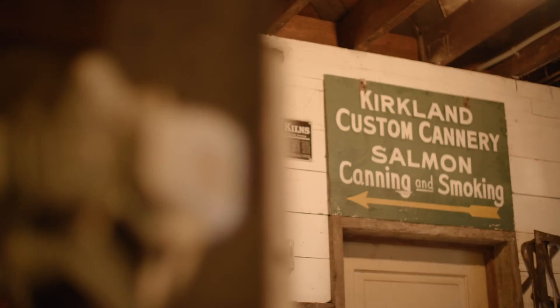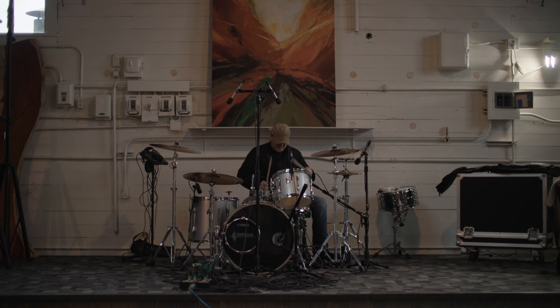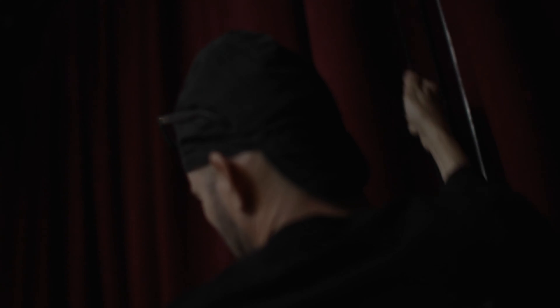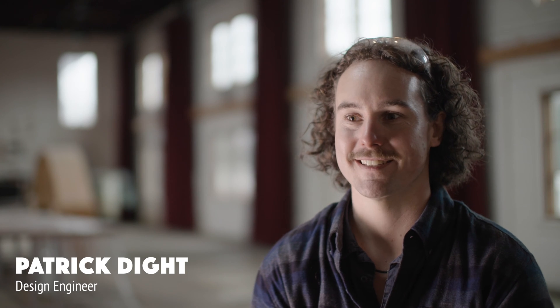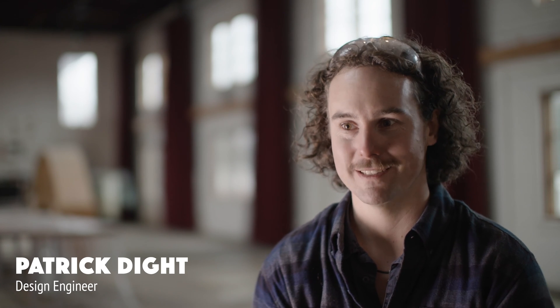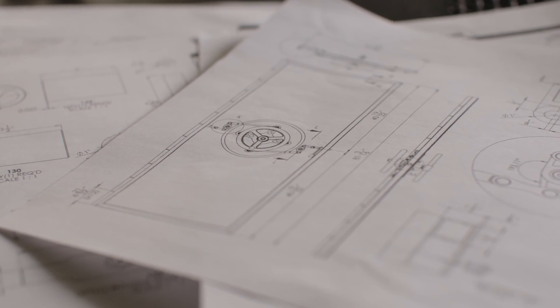So this project for the Kirkland Cannery — Carl had reached out to me. He has this cool building and he's wanting to do something cool. I knew I wanted a bank vault door. It just made sense to have something really spectacular in that location because it's going to get a lot of visibility. Joe came up to me one day and said, hey, we need to make a really cool door. See if you can come up with a cool mechanism.